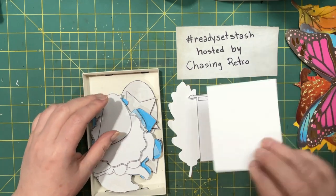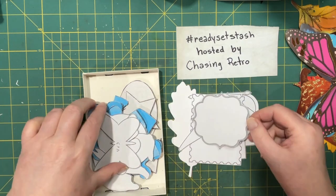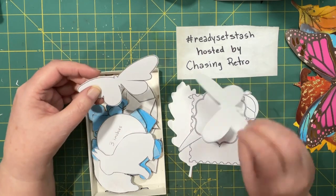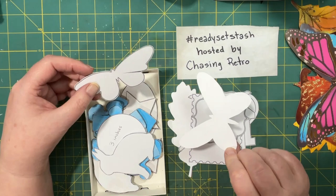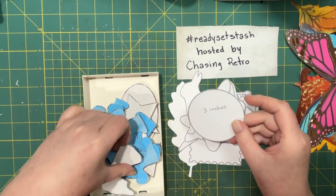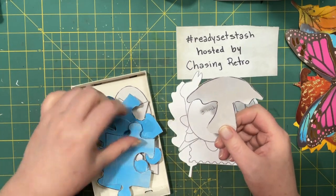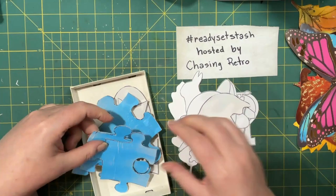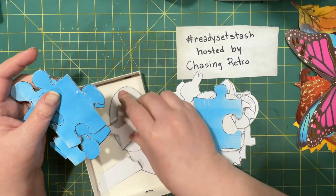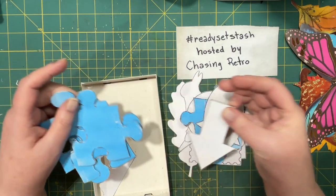That's 3x4, which is a regular size journaling card. There's a bird. Here's a label. This is a 3x4 butterfly — I don't think I would use that much for a journaling card, although you could. A bunny, a circle that's 3 inches, a mushroom. If I was going to make a journaling card out of this I would probably make it a little bigger. I've got some puzzle pieces and a star — kind of small for a journaling piece. An oval and an arrow.